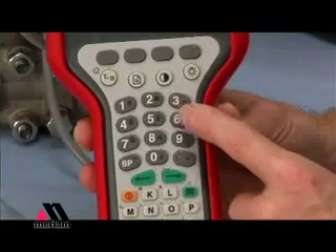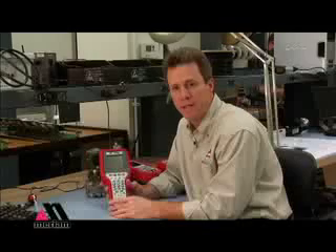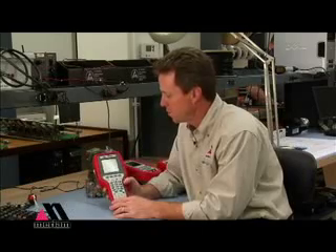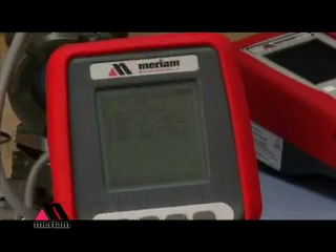We feature a full numeric and alpha keypad for your convenience in writing to HART devices, whether that's numeric or tag instructions that you leave on the device. We also feature a 13-line display so that if there are a number of navigation menus on the display, you're going to see all of them.